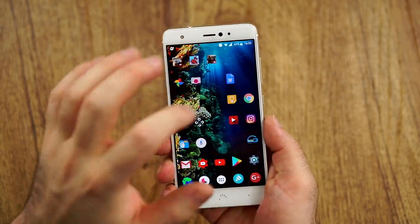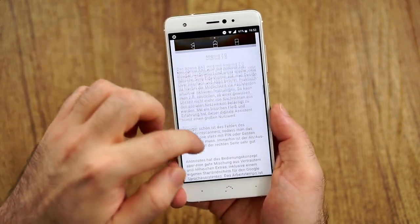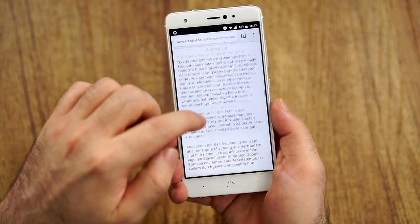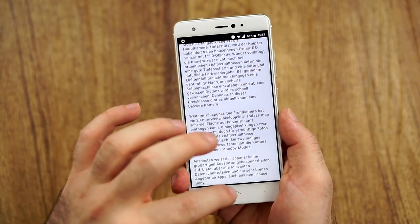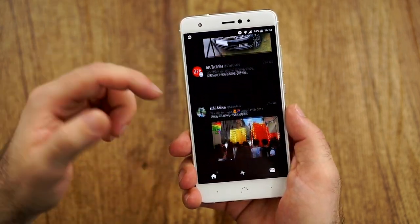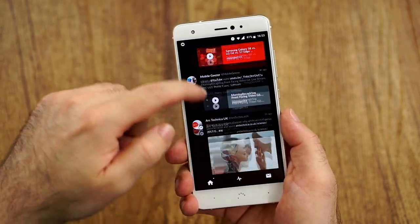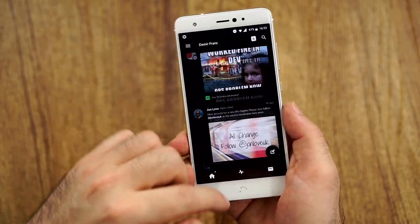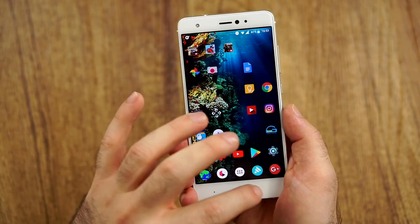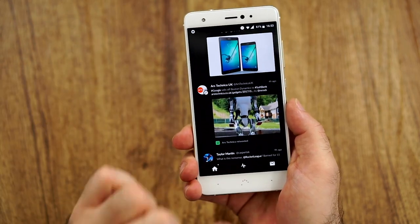Let's talk about performance, because this is my very first Snapdragon 626 device. Everyone who's seen my reviews of Snapdragon 625 devices knows what a huge fan of those I am, and that hasn't really changed. This doesn't feel any better than the 625 — maybe marginal. After half a day, if I didn't know it was a 626, I would just say it's the 625, which is absolutely solid. With 4 gigabytes of RAM it is performing very well.